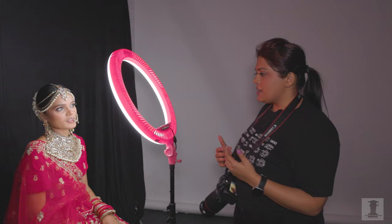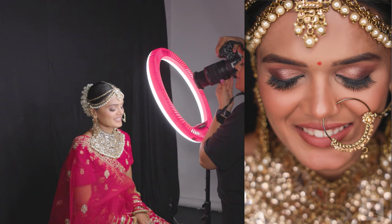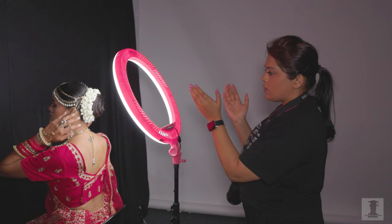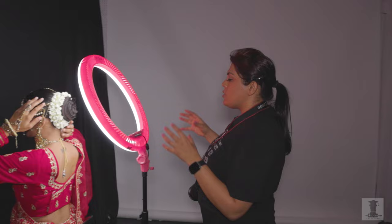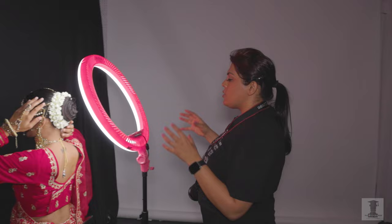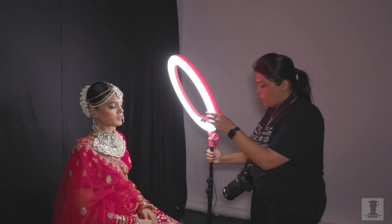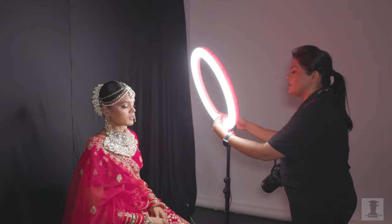Now we are going to look at her hair and hairstyle. We should also take a close-up of the eye makeup. Now we are going to turn the hair back — keep the hair back so that the hairstyle can be evaluated. Look at the face properly. They have made a very good highlight. Now you need to take more interesting pictures with this light. You need to bring the light up and increase the intensity.